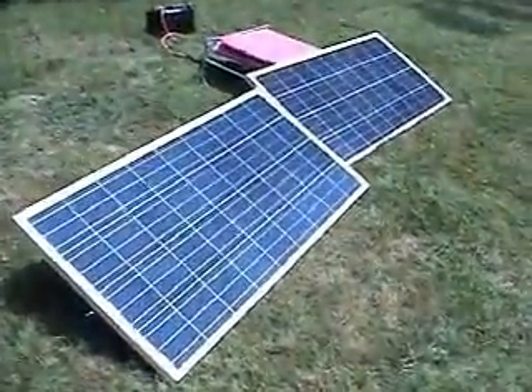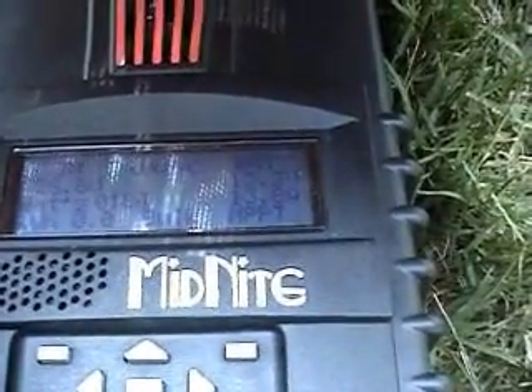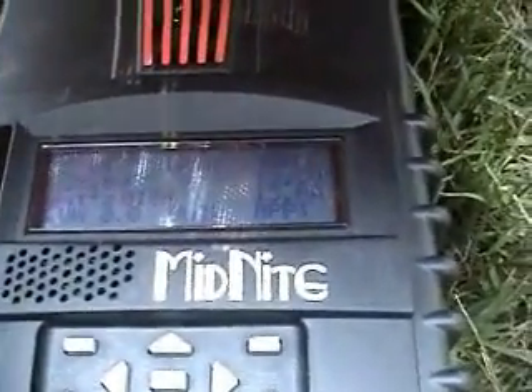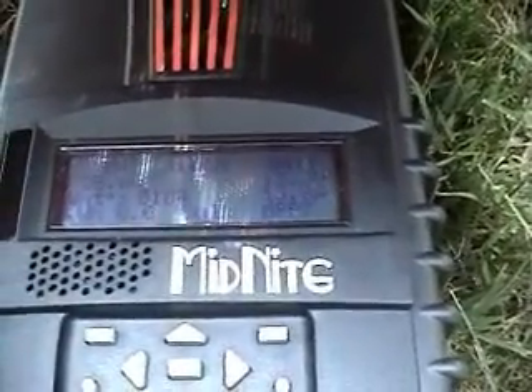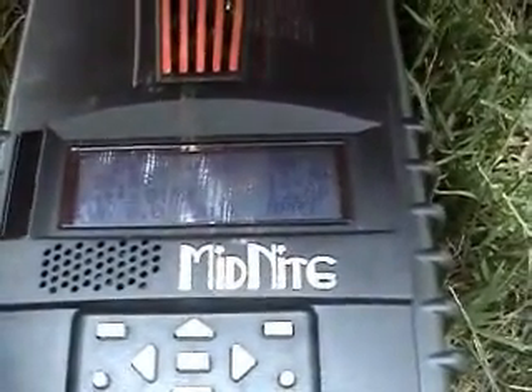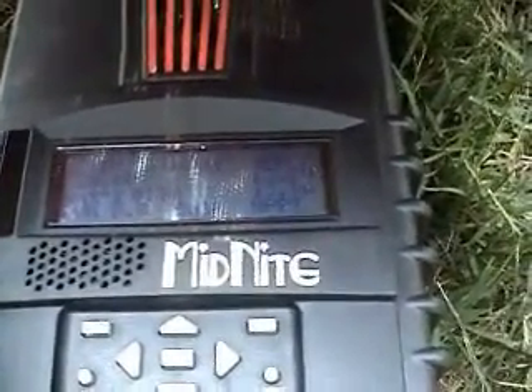It's officially noontime. Two DM Solar 145-watt panels hooked to 15 feet of 10-gauge PV wire going to a Midnight Classic controller. We are currently sitting at 28.6 volts in, 13.3 volts going to the battery at 13.8 amps — it says 184 watts. Keep in mind, it is 98.9 degrees out here in New Jersey today, so basically 99 degrees.